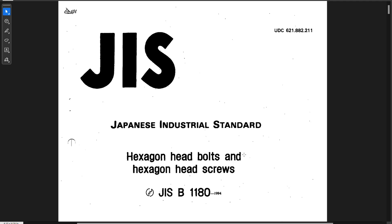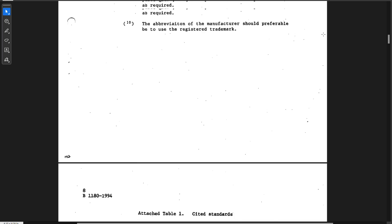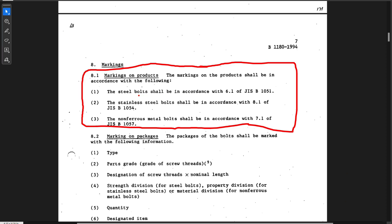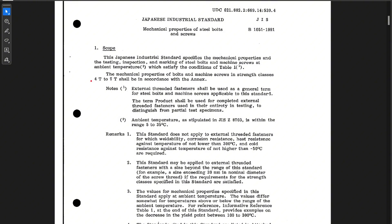The JIS B1180 standard refers to hex head bolts and screws, so I thought I was right on its tail. As I read through it, I couldn't find anything that specifically called out those markings — except for a statement that said markings on the product shall be in accordance with these other standards. So the search continued. I cared most about JIS B1051 for steel bolts. I found excerpts of that standard and it caught my attention immediately when I got to the first paragraph, which references 4T and 7T. I was hot on this trail.